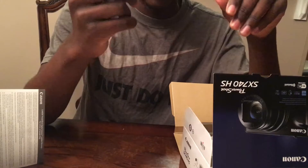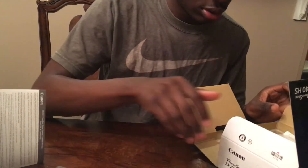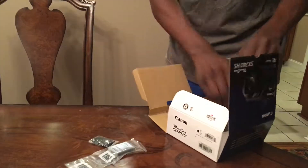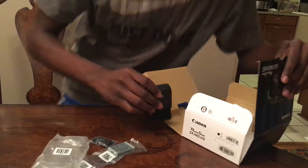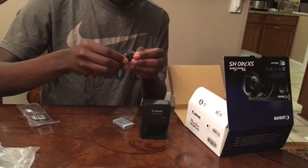So they got the battery right here — it's rechargeable. I wish they came with two batteries. You got the strap for it. Battery. Strap.